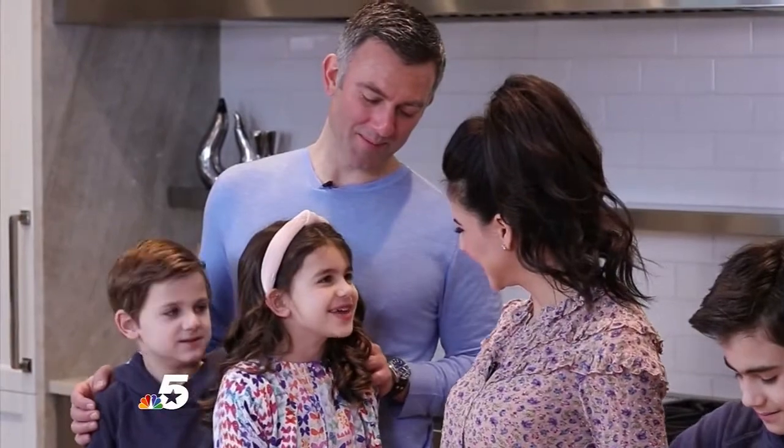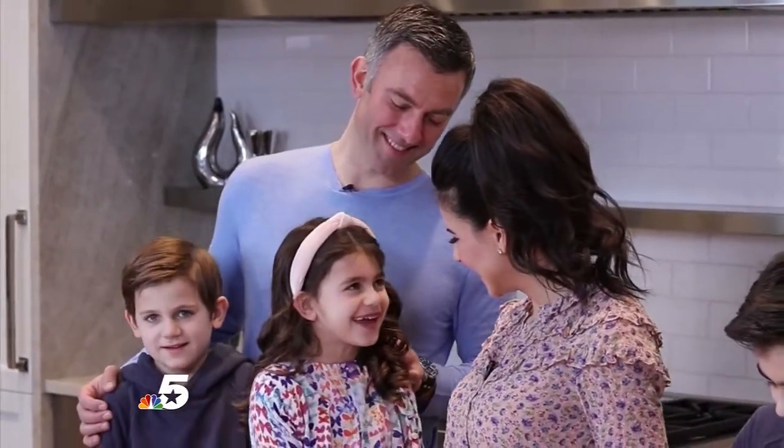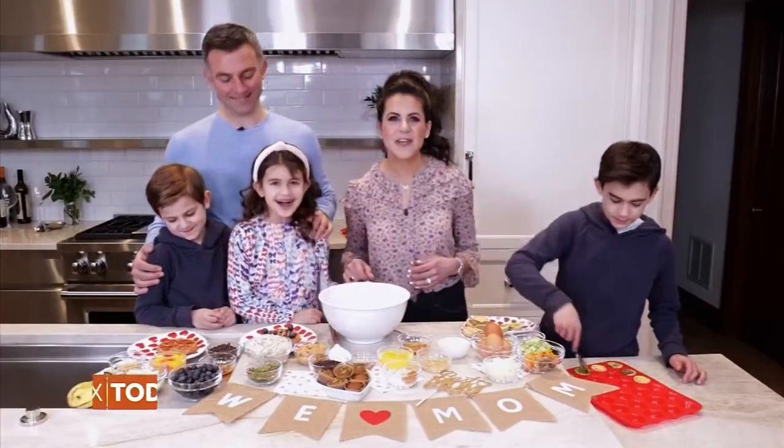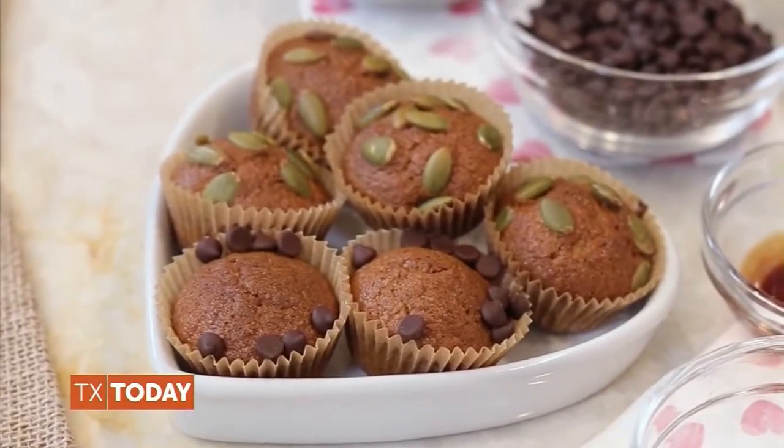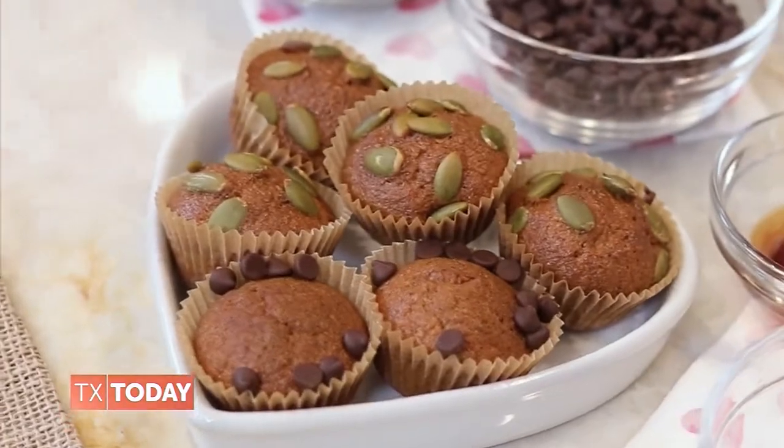Mom, I want to make you muffins for Mother's Day. I love that — that's such a great idea! So let's show everyone how to make my Karina Method high-fiber almond butter banana bread muffins.